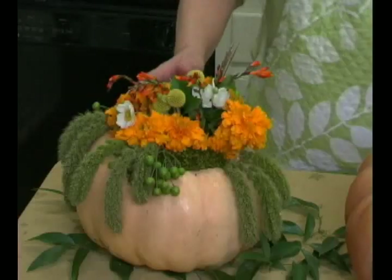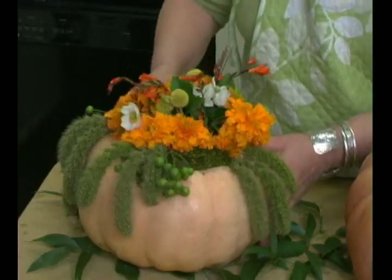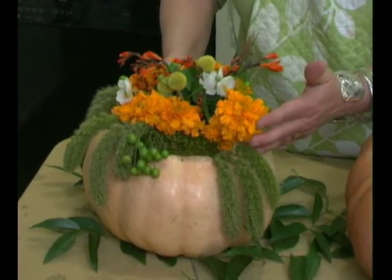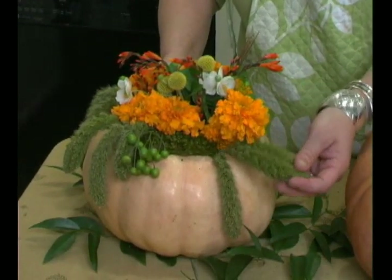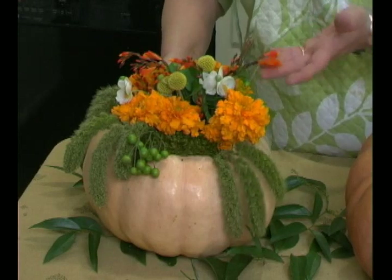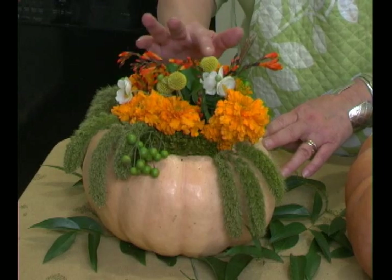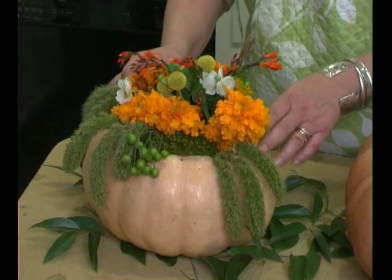Because if you have to take the arrangement off the table, what's the point? Let's talk about this little pumpkin here. I just used little fall flowers that I got at the florist. These are just marigolds. These are millet. These fun little things are called crapspedia. And these little balls here are called billy bobs or crocosmia.